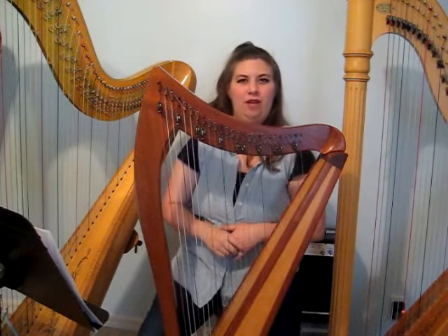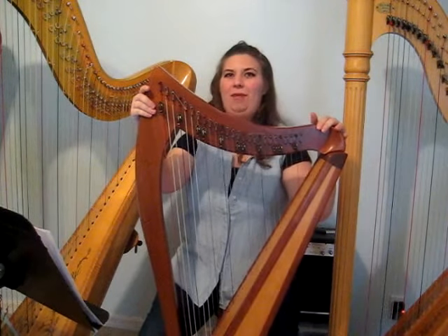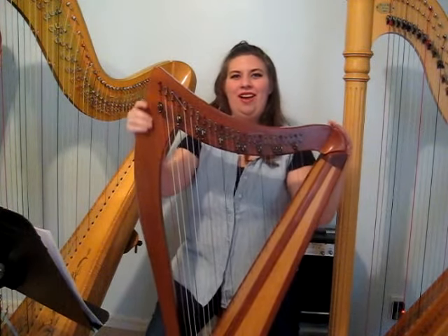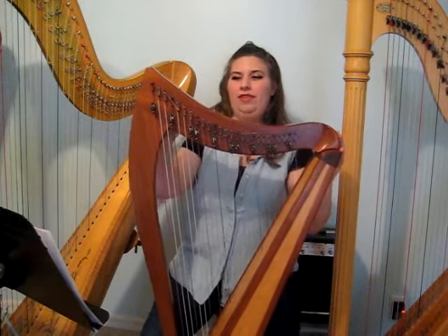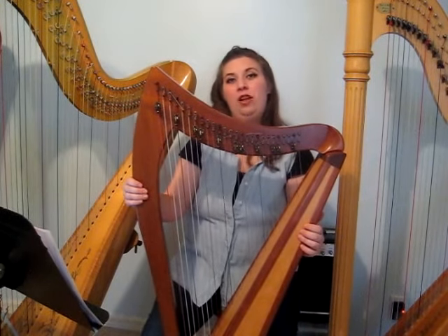As for professional use, do you start on the lever harp and move up to a pedal harp? Not necessarily. There are professional harpers — that's what we often call people who play the harp that doesn't have pedals. This is often compared to a Celtic harp. Lever harps are generally smaller and more portable.